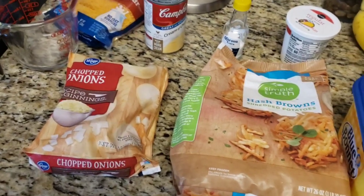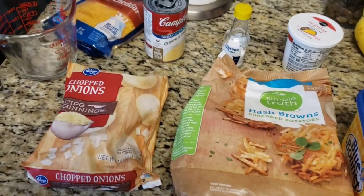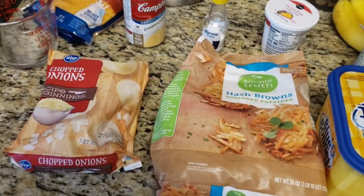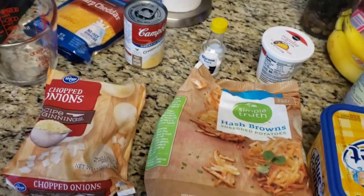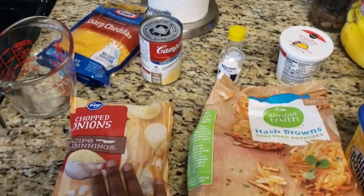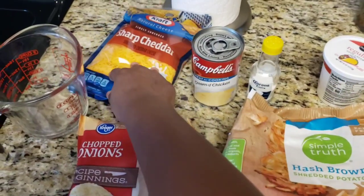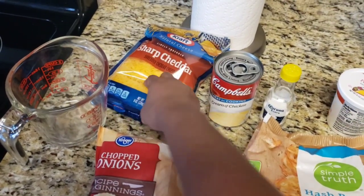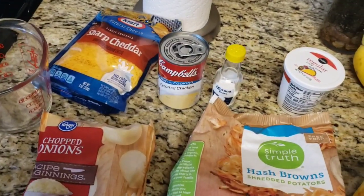My husband's friend gave him a recipe for hash brown casserole, similar to a Cracker Barrel. I'm going to show you what I'm going to be using. You're going to need a measuring cup, onions, cream of chicken soup, and Colby cheese — if you want it to taste exactly like Cracker Barrel. I just found that out.